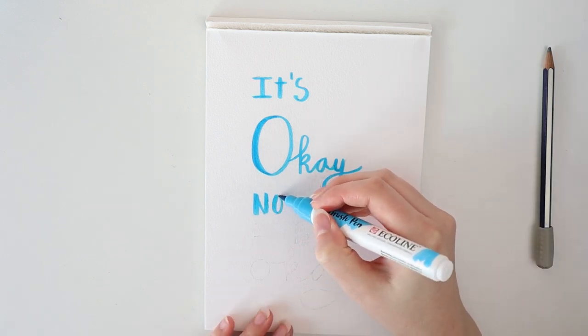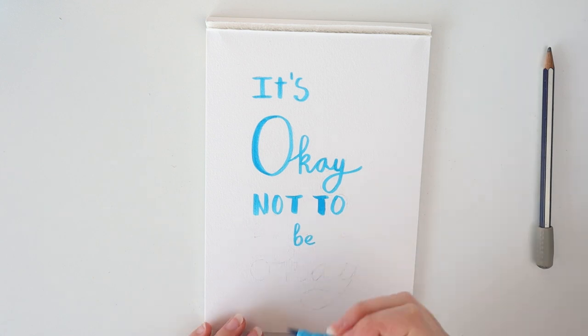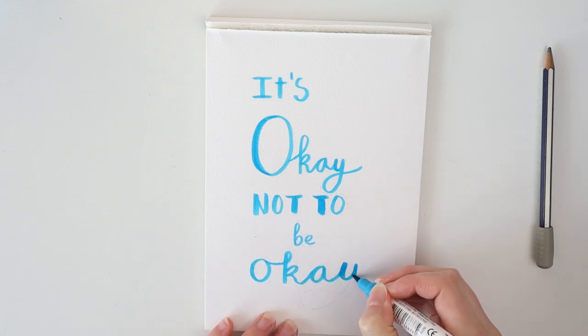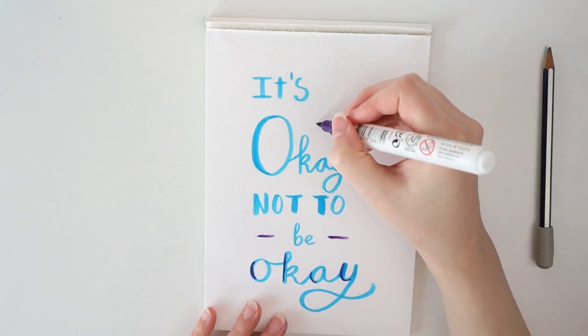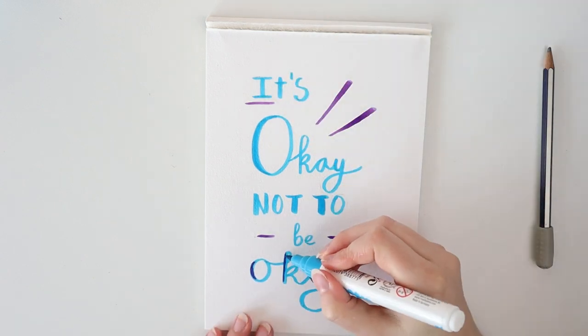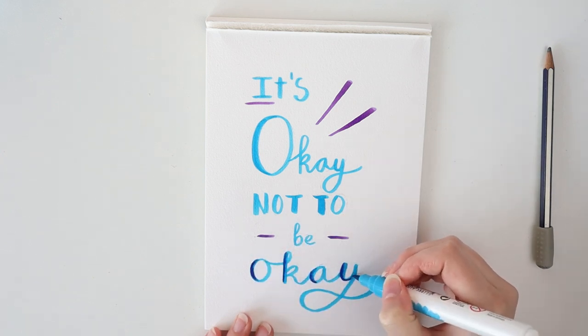Just write over your sketch with the brush marker and try to press harder when you go vertical — so when you go down. This will give your letters some extra weight. With a marker in a different color, I'm just going to add some extra color into my hand lettering. I also add some stripes and little details. Be creative, but know when it's too much — less is more, they say.